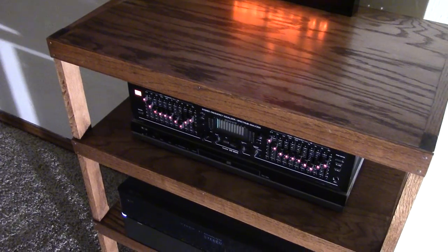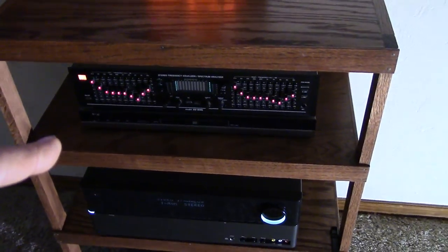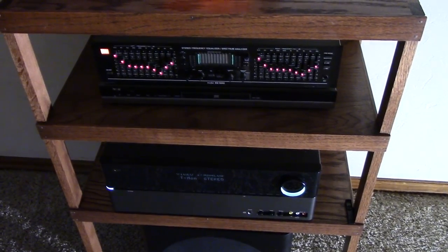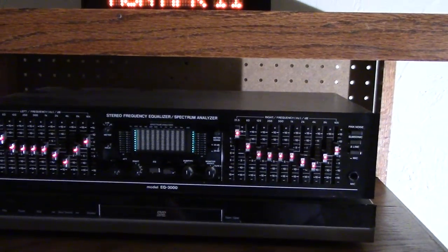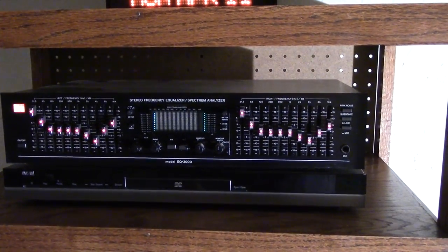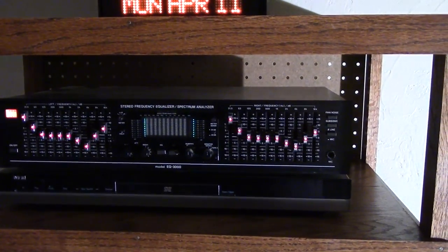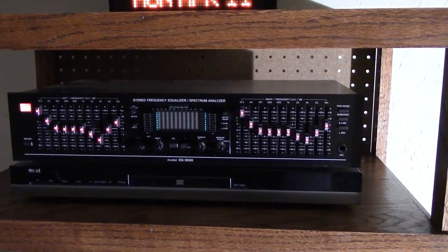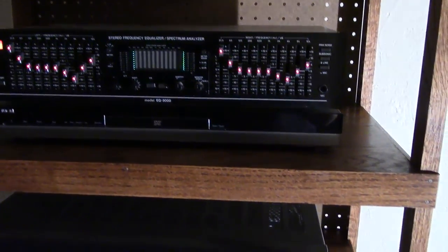This is an old BSR 10-band stereo frequency equalizer spectrum analyzer, model EQ 3000. I got this on eBay a few years ago and it was essentially brand new — not a thing wrong with it. I love this EQ. Back in the late 70s, early 80s, they made stuff really, really good.